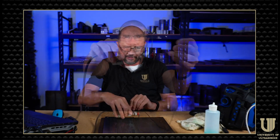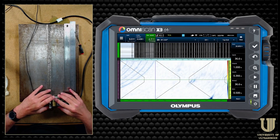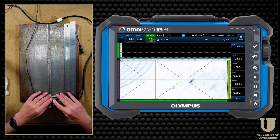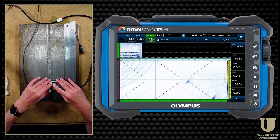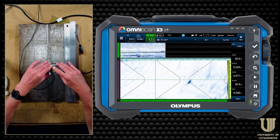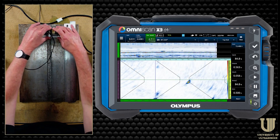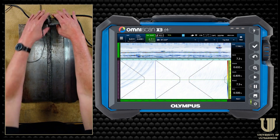I'm going to place the wedge on my specimen — I've already got coupling on there — going to hit play. This is a TFM setup scanning down the weld. You can see my root and toe geometry right there. There's a volumetric indication — porosity. Keep scanning at a pretty good rate. A little further there's a toe crack on the 90 side, and scan off the plate.